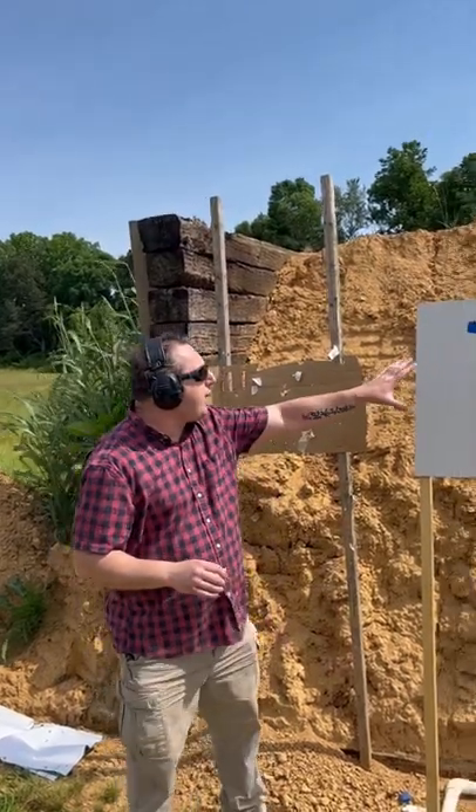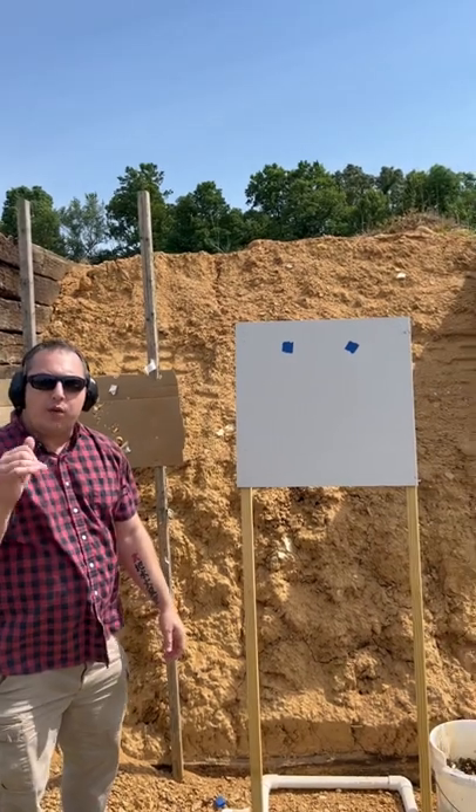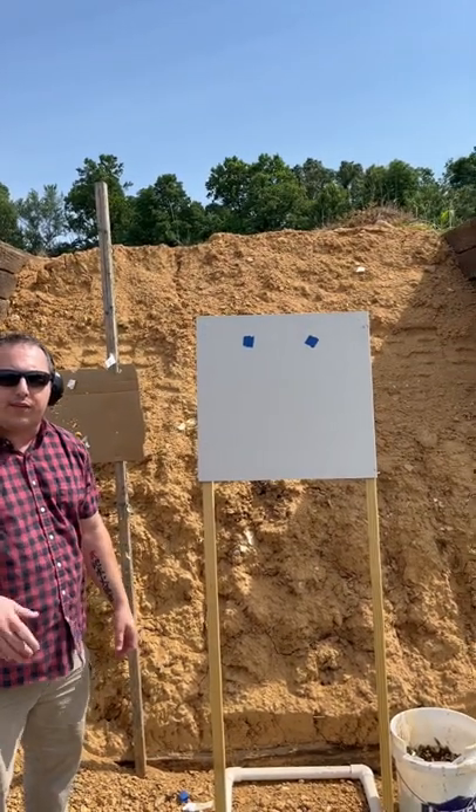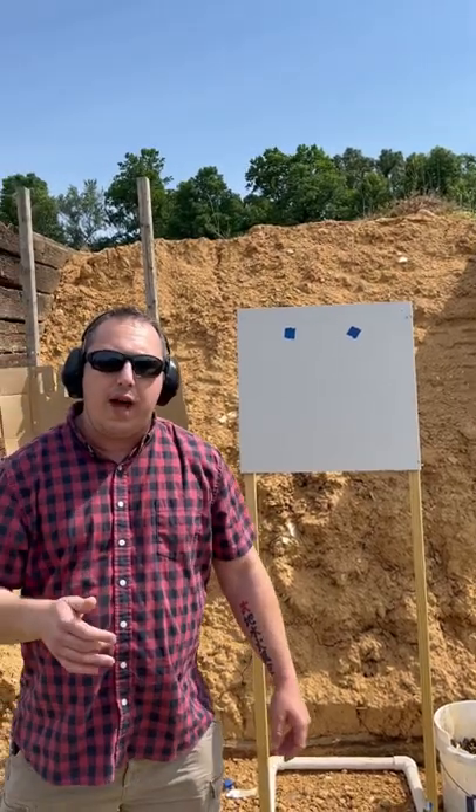What we're going to try to do is see if we can replicate the same double-fist-size hole using birdshot, low recoil buckshot, and standard buckshot — out of a Lynx (a Saiga 12 gauge clone) and out of a modified Remington 870, both with cylinder bore chokes. We'll be running it at about room-length distance, an average of about five yards.